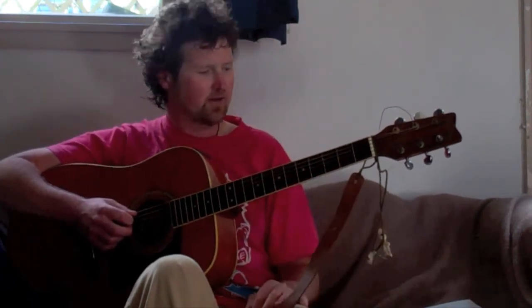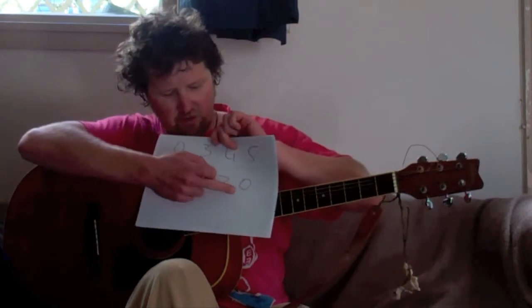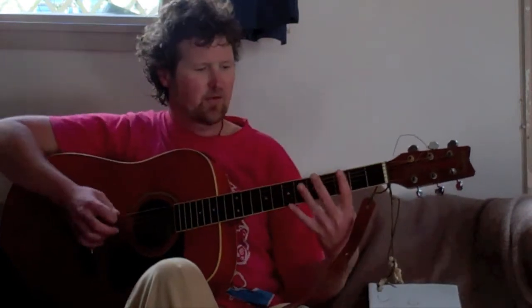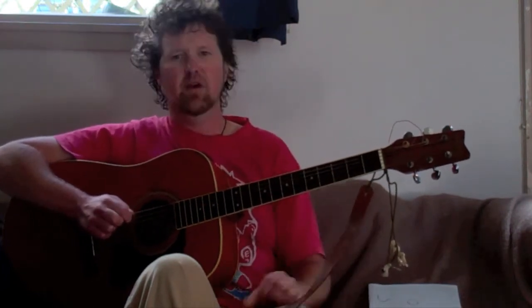Feel free to rewind that and have another go if you need a little bit more practice. We'll move on to the second bit, which is 5, 5, 3, 0. So after we've gone like that, we've already got our ring finger on the 5th fret, so we're going to do that twice more — index finger on the 3rd fret, and then nothing. So that's 5, 5, 3, 0.